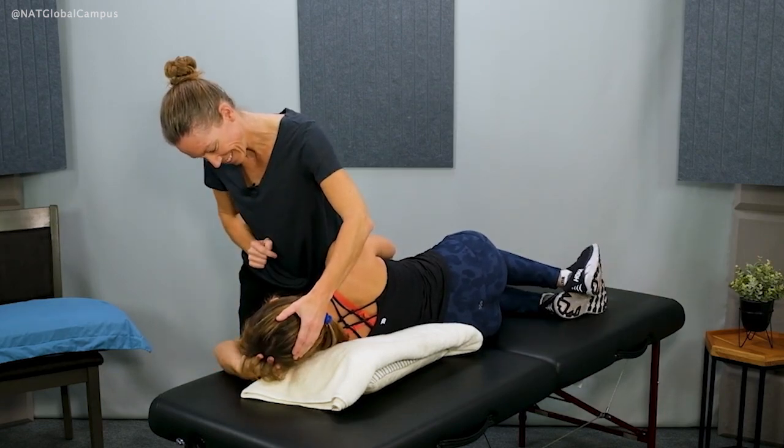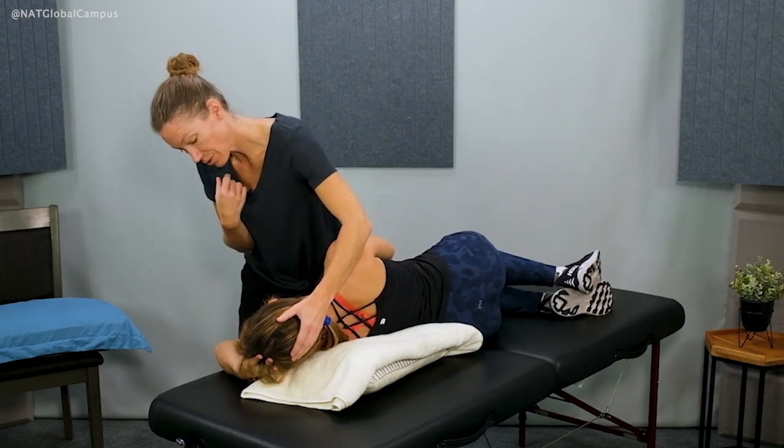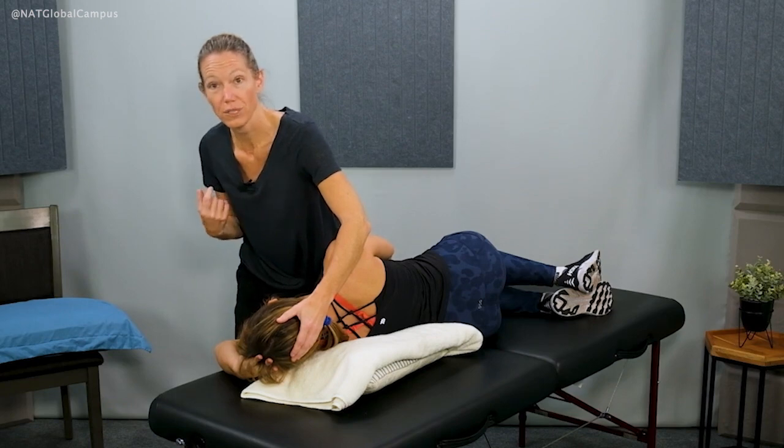Does that feel okay? Good. In this position I can still watch her eye movements and check for symptoms.